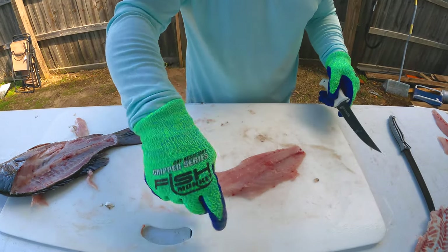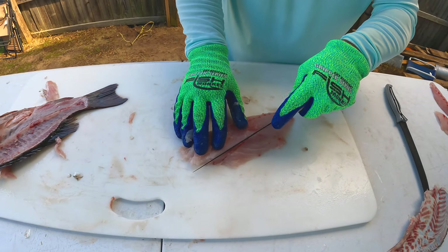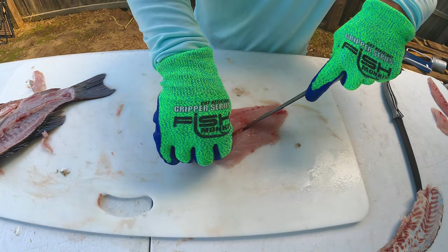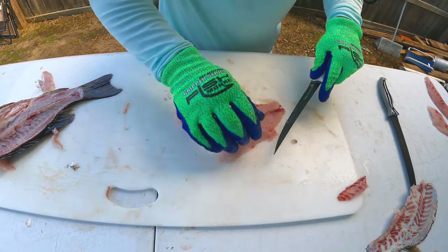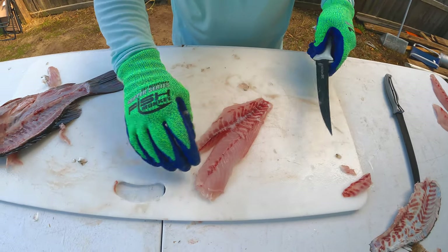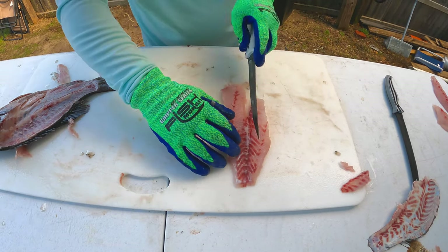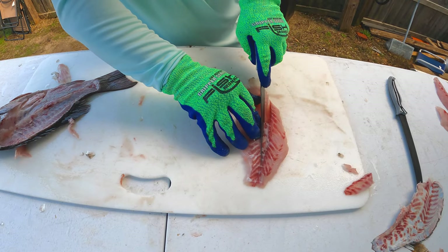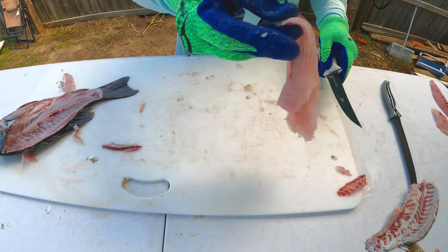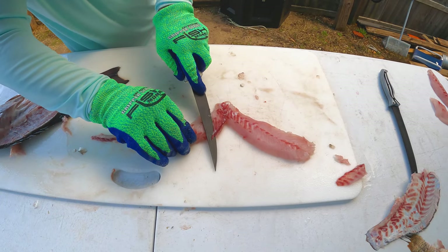We got a little bloodline left and the pin bones there, so we're going to go like this to get those pin bones out. Then just get out as much of that red line as you want to — I like to get most of it out. Get a little more of that red meat, that bloodline, out.